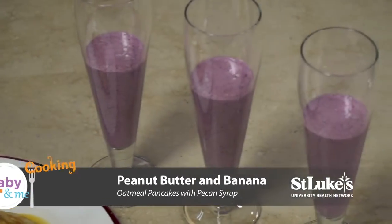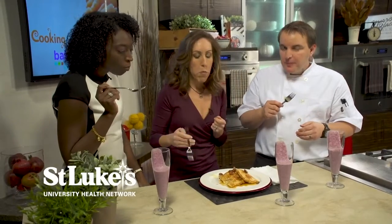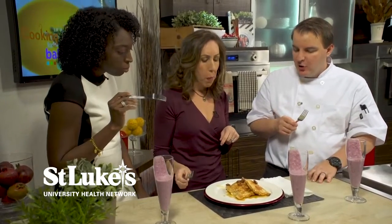Let's try the smoothie first. Wow, that's really rich — super filling, strong, but you wouldn't know the oats are in there. That's what I love about it. Let's try these pancakes. You get a little texture from the oatmeal. Delicious — that flavor from the syrup, but it's not overwhelming.